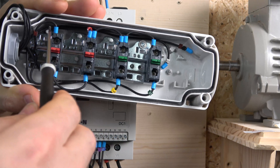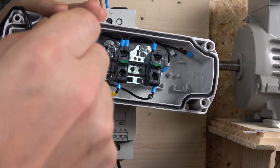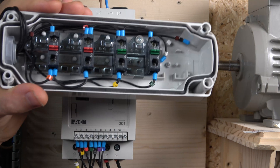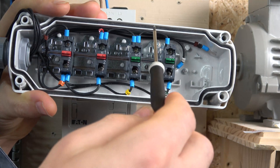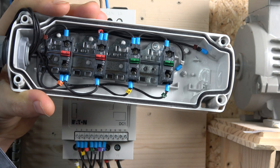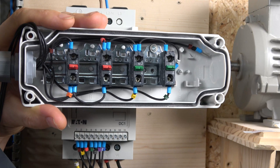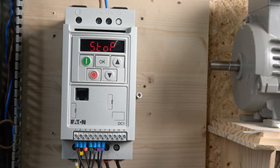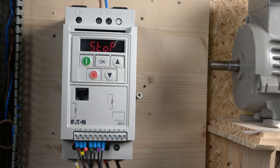For the wiring: power comes in, goes via the e-stop, then goes through the stop button. The cable from the stop button goes back to terminal three, which is our stop. From the start side it goes to two normally closed contacts — one for start forward and one for start reverse. Start forward goes to terminal two and start reverse goes to terminal four. We also have a potentiometer wired to terminals F6, F7, and F8 — wire those three in and you're good to go. I'll put the cover on and test it out.